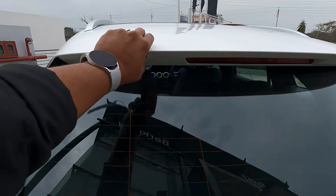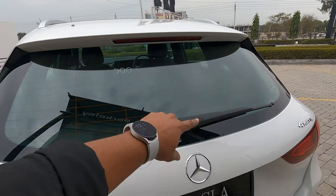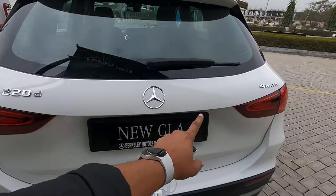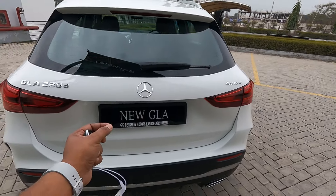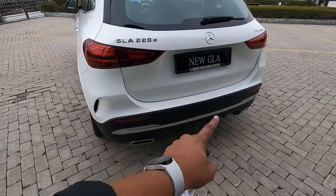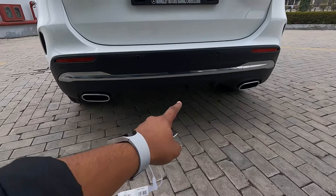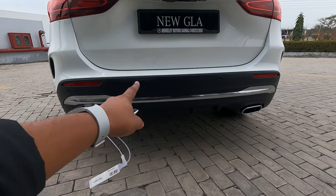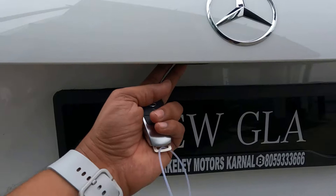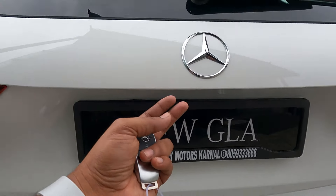The rear of this GLA is quite beautiful and very sleek. Up there you get an integrated spoiler, high-mount stop lamp, defogger, and wiper washer. GLA 220d 4MATIC is written here - the diesel GLA comes with four-wheel drive only. There are six reverse parking sensors, and down below is the new styled lower bumper. The rear camera is underneath a cover.